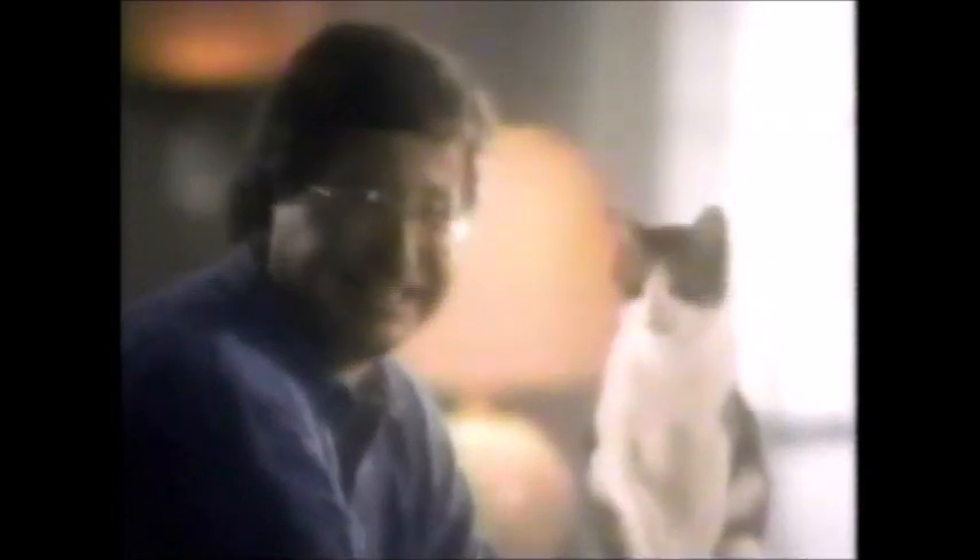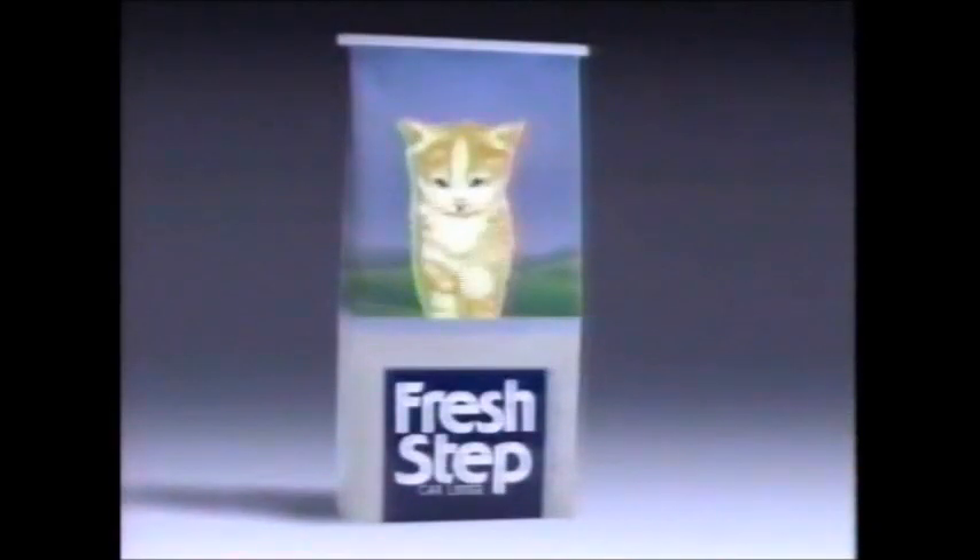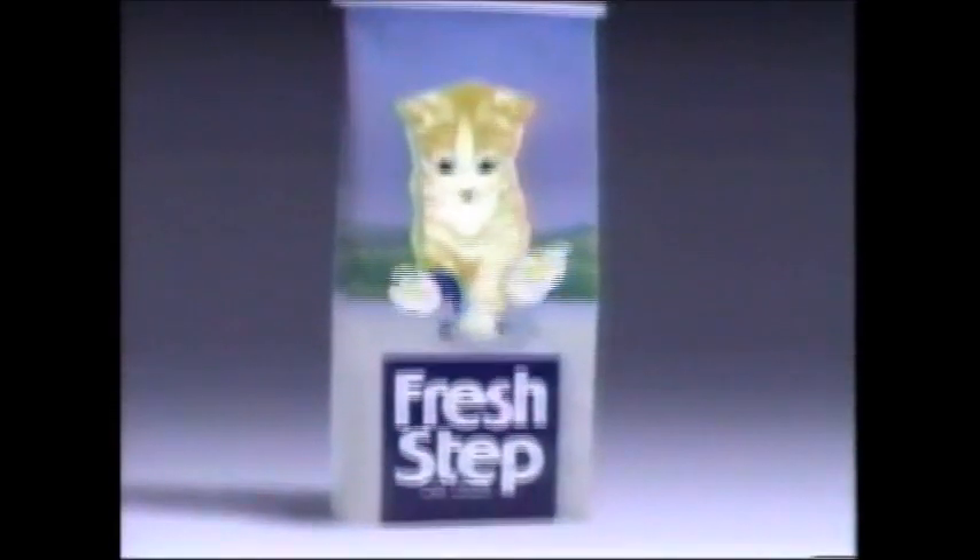Is cat box odor a problem? No. Oh, yeah. Try Fresh Step — the only litter that releases tiny odor controllers every time your cat scratches. Fresh Step. Freshens with every step.